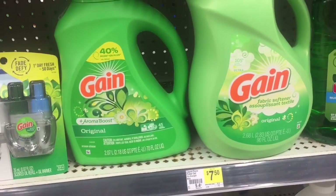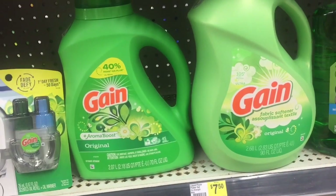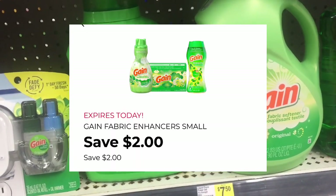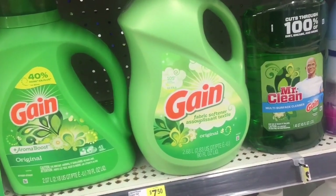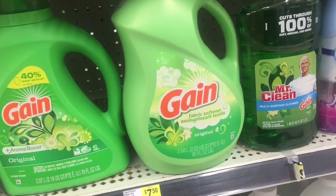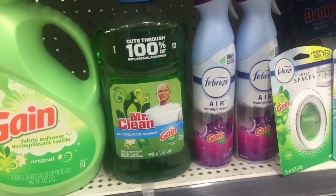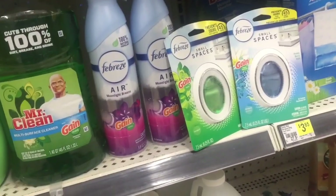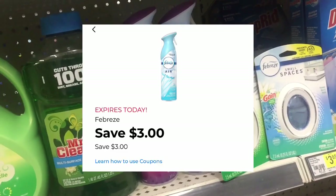For the Gain detergent in the 70 fluid ounces, they are $6.95 — there is a $2 digital coupon attaching to it, making it $4.95. For the Gain Fabric Softener in the 90 fluid ounces, there is a $3 digital coupon attaching to it; they are $6.95, making them $3.95. There's no coupon for the Mr. Clean. For the Febreze Air, when you buy two you get $3 off — they are $3 a piece, so it makes that $6.